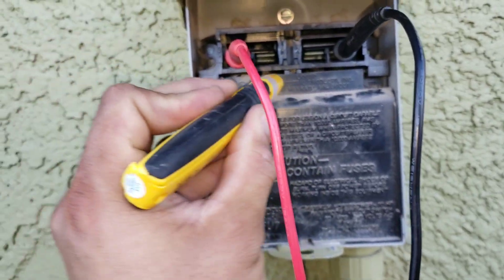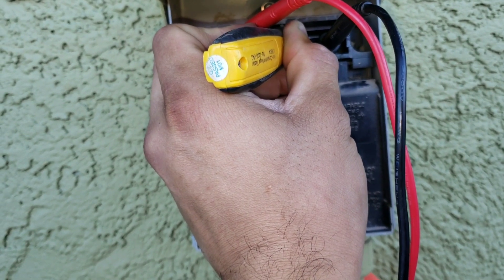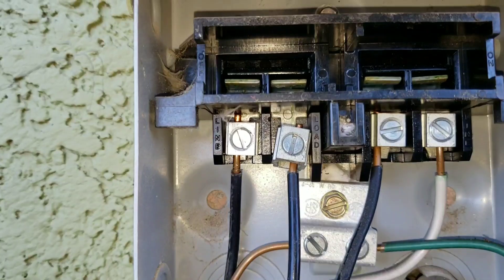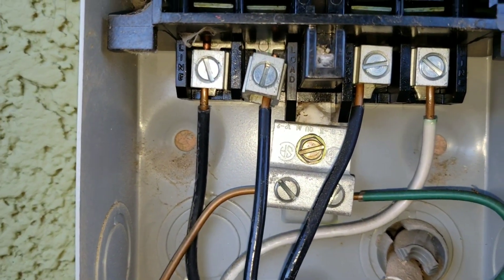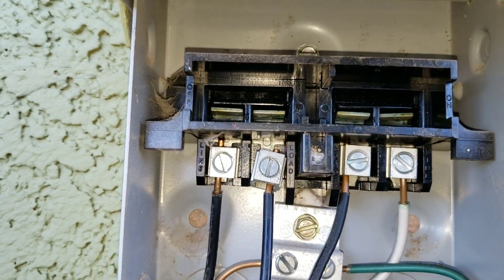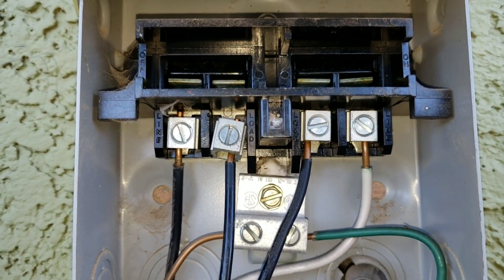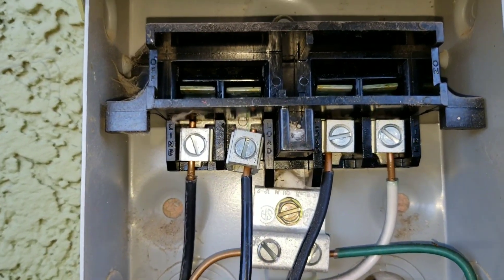Here, you can already see the problem. This line is very loose. What happened is, whoever was working on this condensing unit — most likely when they were working on the fan — they kept pulling the disconnect and were probably a little too abrasive with it, and that's what caused it to loosen.